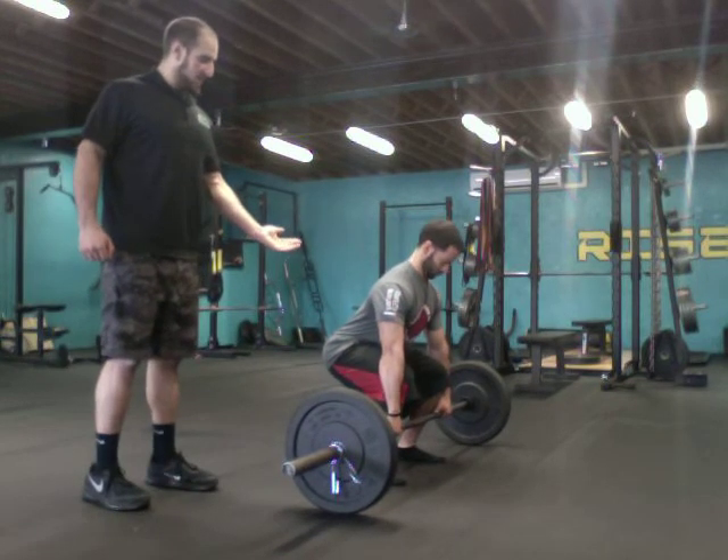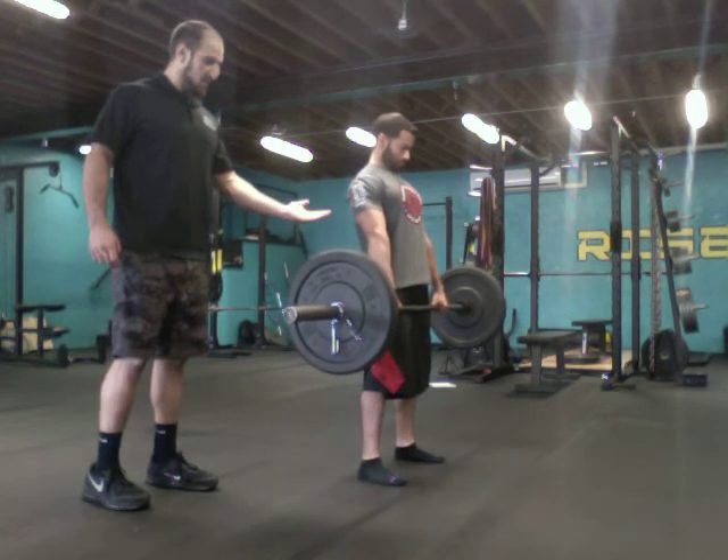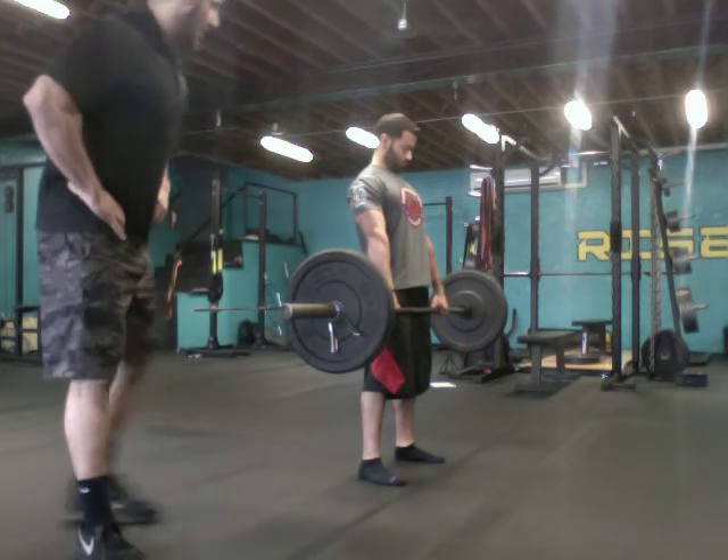Extend, lift — good. That's a little bit better. You want to work on keeping that hip from going too far forward. Drop it back down.